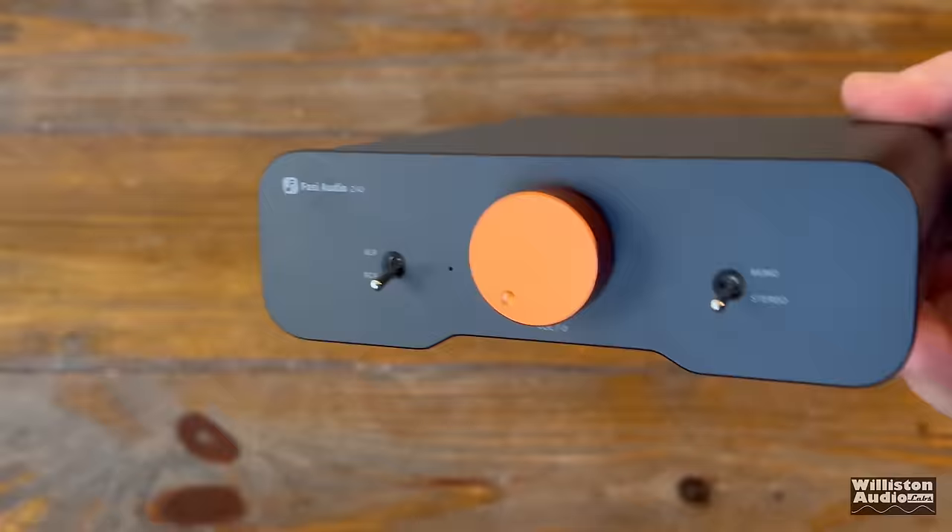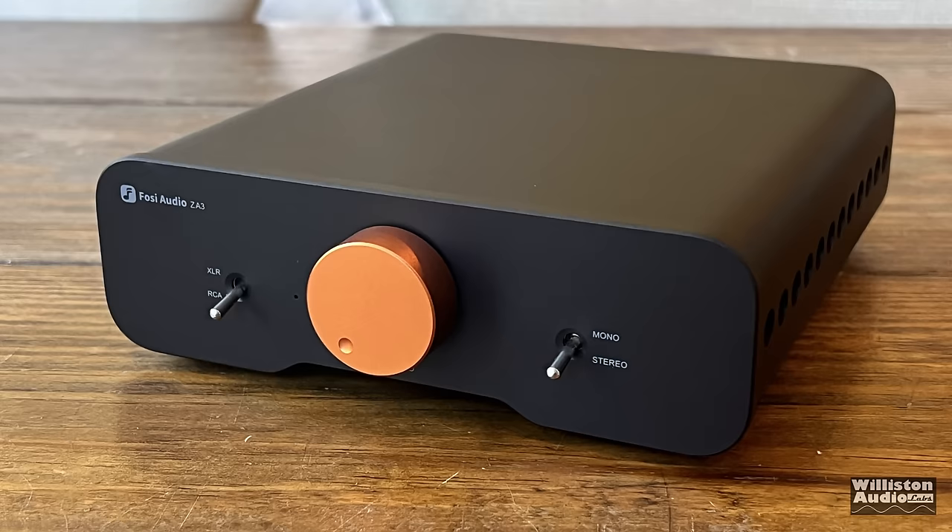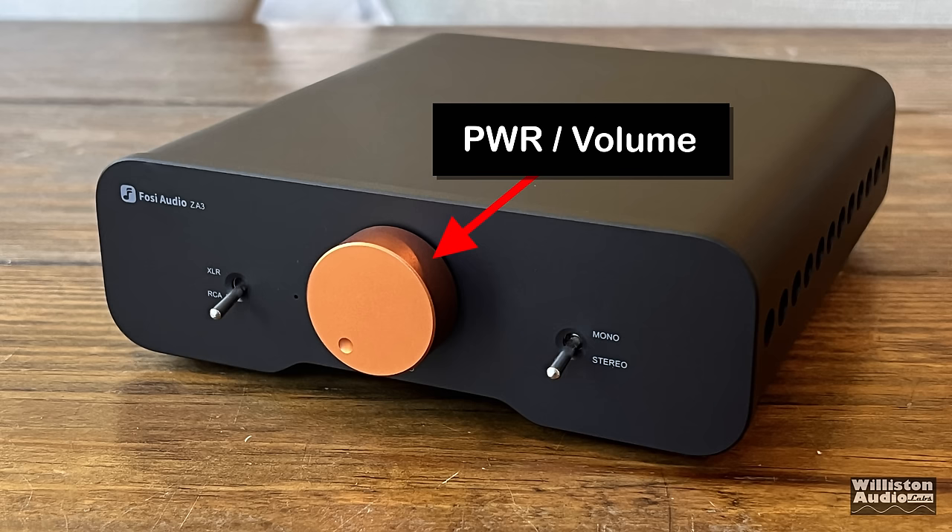Let's take a closer look at the functions. On the far left, we have a switch for XLR or RCA for your inputs. There's also a very small power LED, a nice big power slash volume control, and another switch on the right side for stereo or mono.